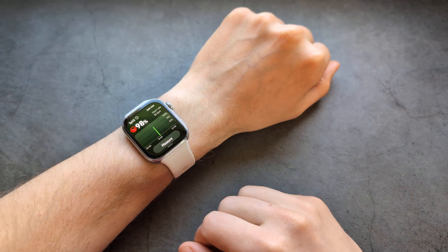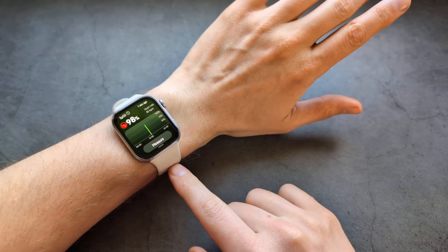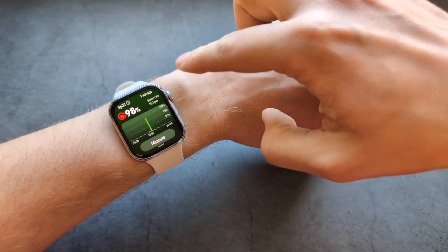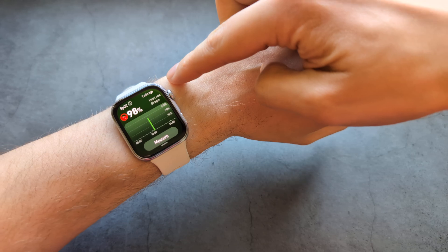Also, when you try to measure, try to wear your watch around this part of your arm. I usually wear my watch around here. It even says that you actually need to wear it above the wrist bone.